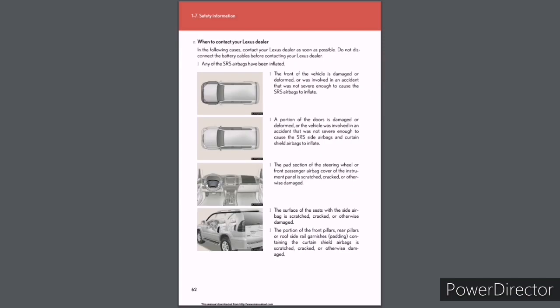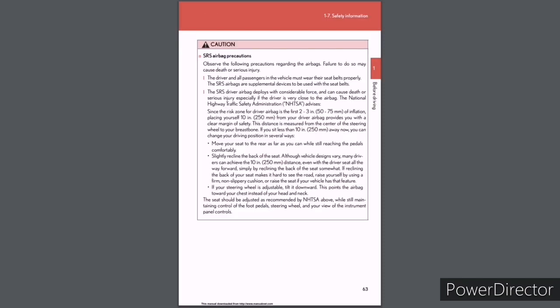When to contact your Lexus dealer: Contact as soon as possible (do not disconnect the battery before contacting) if: any SRS airbags have been inflated; the front of the vehicle is damaged or deformed, or was involved in an accident not severe enough to deploy airbags; a portion of the doors is damaged or deformed, or the vehicle was in an accident not severe enough to deploy side/curtain shield airbags; the pad section of the steering wheel or front passenger airbag cover of the instrument panel is scratched, cracked, or otherwise damaged; the surface of the seats with the side airbag is scratched, cracked, or otherwise damaged; the portion of the front pillars, rear pillars, or roof side rail garnishes containing the curtain shield airbags is scratched, cracked, or otherwise damaged.